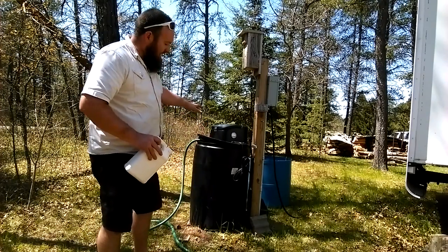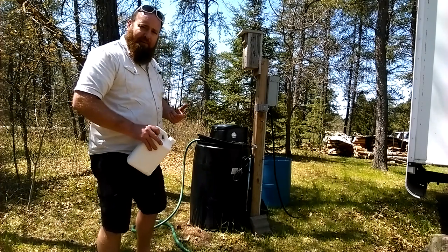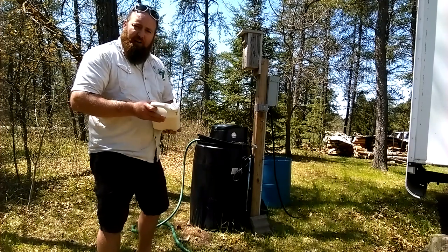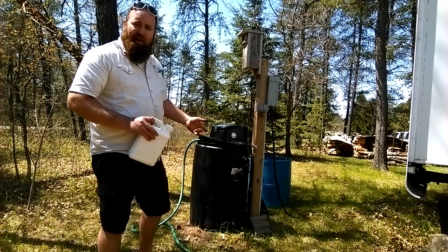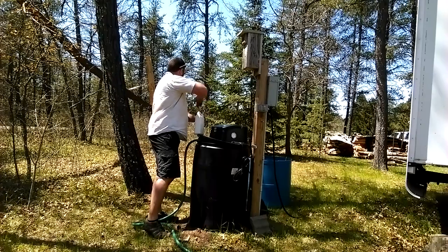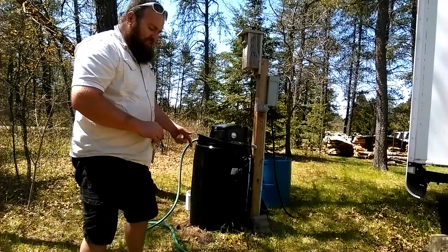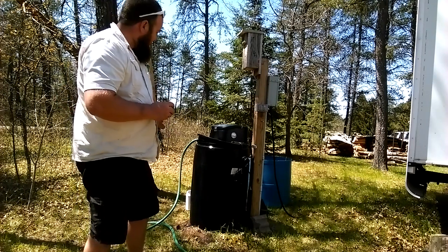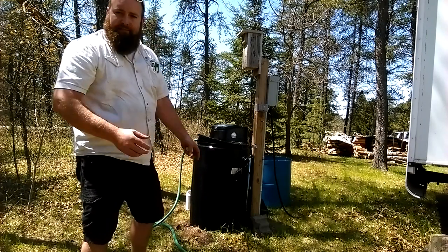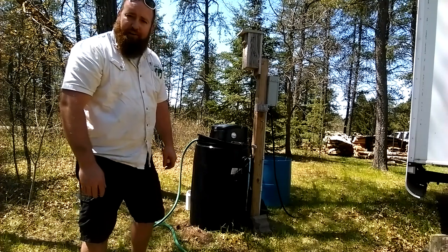This has an automatic agitation system on it. Each time before it mists, it agitates for a few minutes to make sure everything's mixed up. As I'm filling this, I put a little water in, get all the chemical in there, and then fill it the rest of the way — that'll help agitate everything. The chemical we use is actually synthesized from a daisy, so a little spillage isn't really recommended, but you just dilute it with some water and you're good to go.